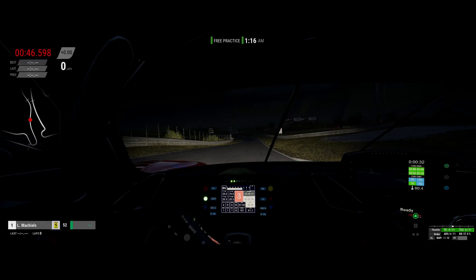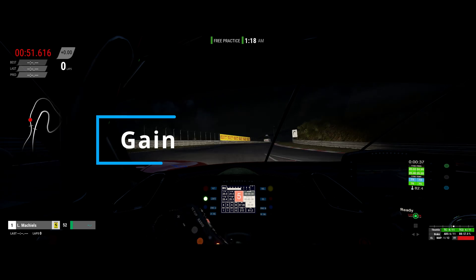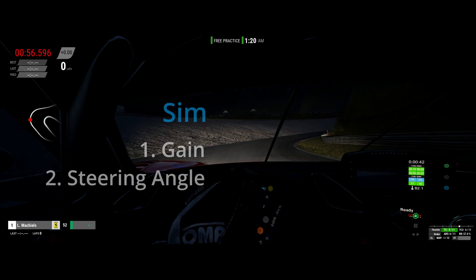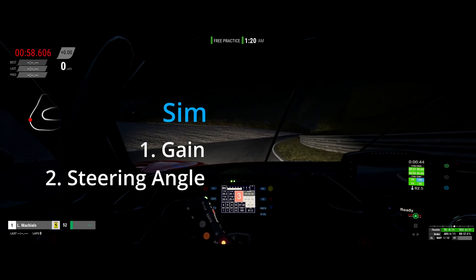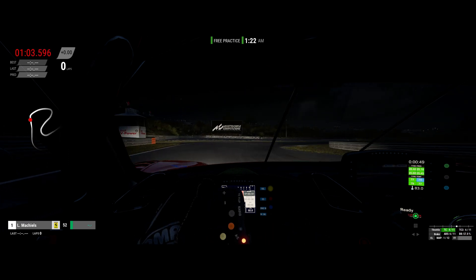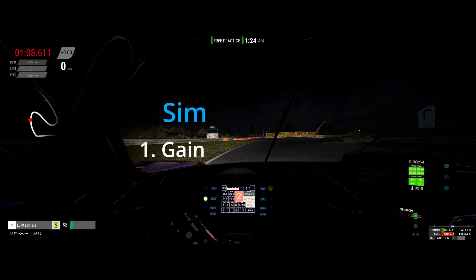Stick around and I'll be running through my detailed settings on my SimMagic wheelbase in ACC using the SimPro Manager software, which is currently still a beta version at the time of making this video. Let's get into it! So the two most important settings that we want to dial in today will be the gain as well as the steering angle.